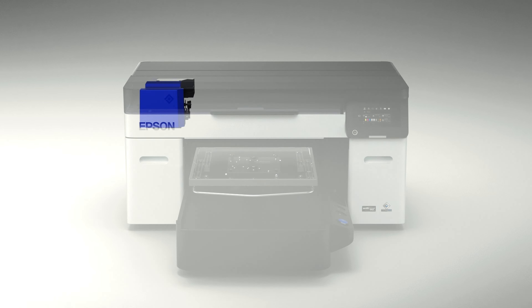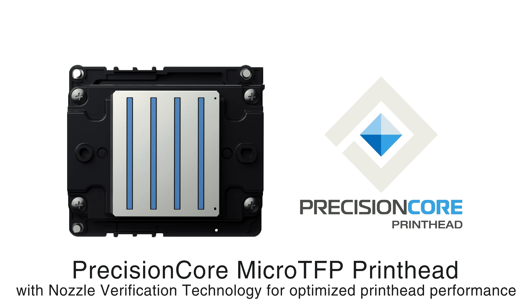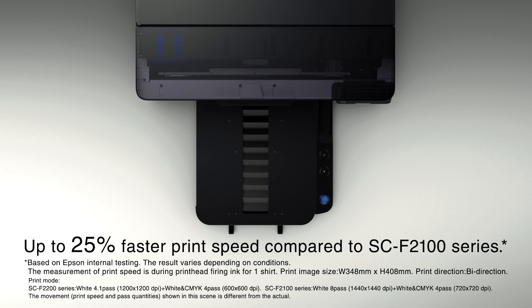Now speaking of that micro TFP printhead, we are looking at a larger surface area for the actual component in the machine. With this increased size, we're going to see a noticeable increase if you're printing your CMYK prints — up to 25% faster — as well as increased print speed on your dark garments and your DTF film.